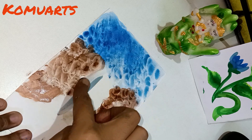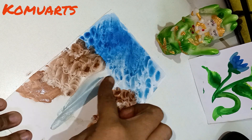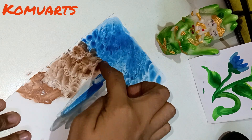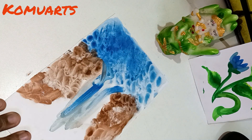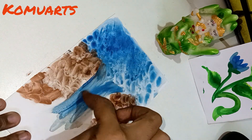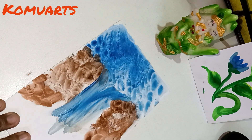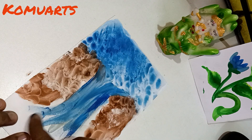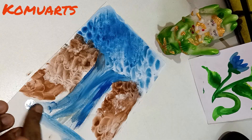After the waterfall, I have used the sky color. See, the video is very interesting.